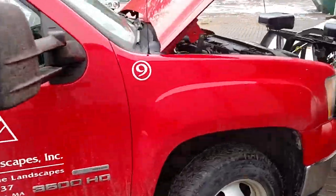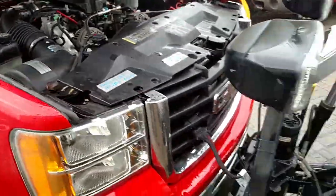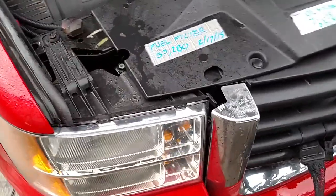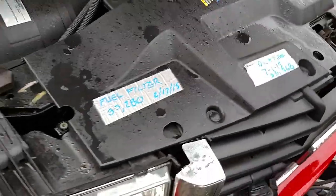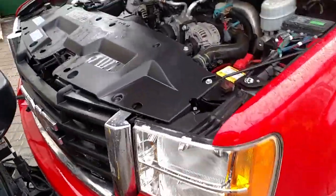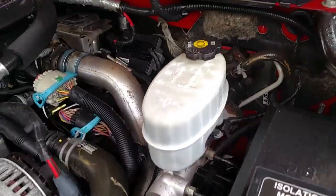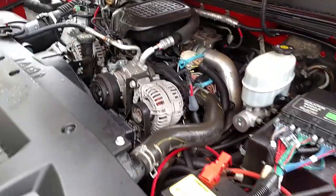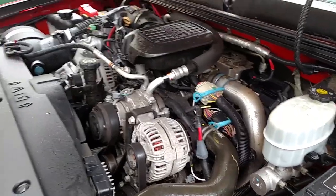After we clean, we open up the engine compartment and go through everything. Top off all your fluids — antifreeze, check your batteries, check your oil, make sure you change your oil when you're supposed to. Keep track — we put duct tape and write our dates and mileage on our trucks so we know when it was done last. Check your power steering fluid, check your belts. You want to check everything because you'd rather catch something before it happens than have it happen out when you're plowing.